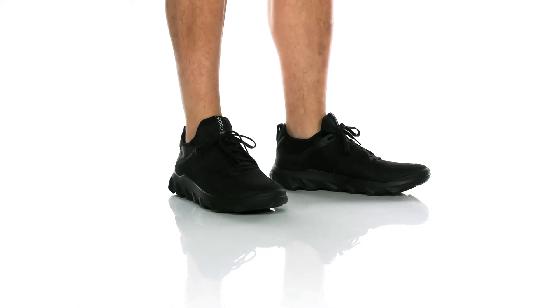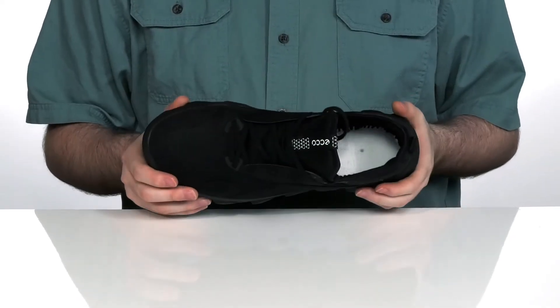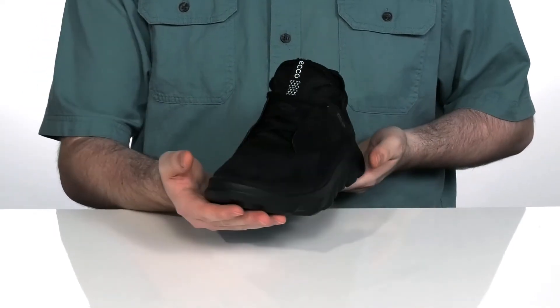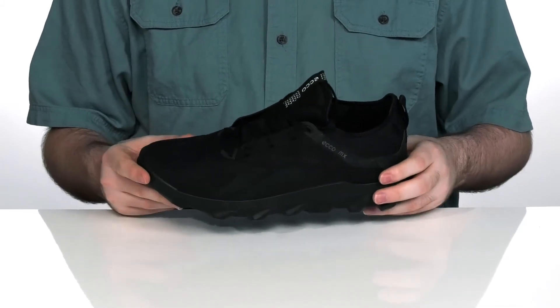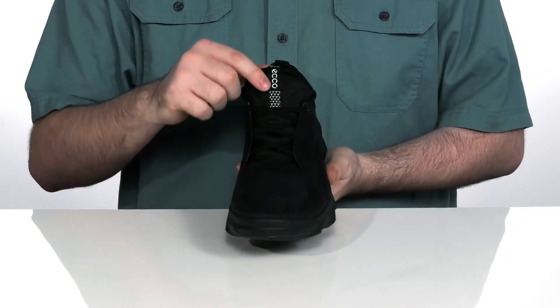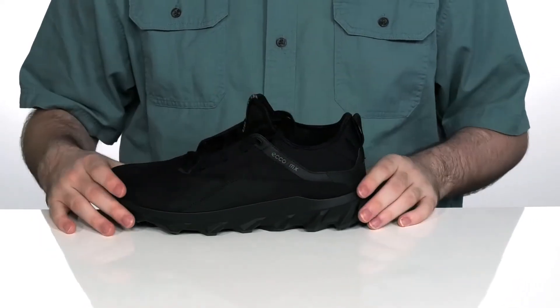These great-looking Eko shoes are super lightweight with a synthetic and leather design. The leather is a combination of Nubuk with a little bit of premium textile to keep it super flexible and breathable. It's got a traditional lace-up to give you that perfect fit, with a sock-like collar to give you that hug that you need.